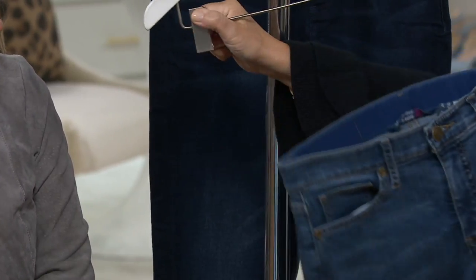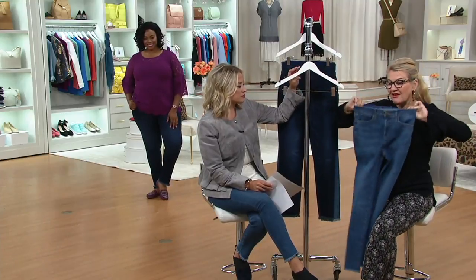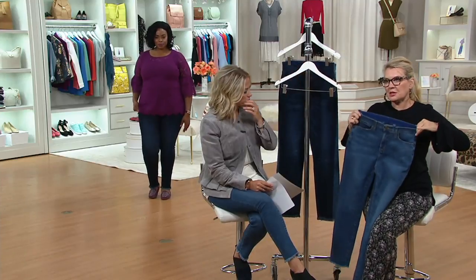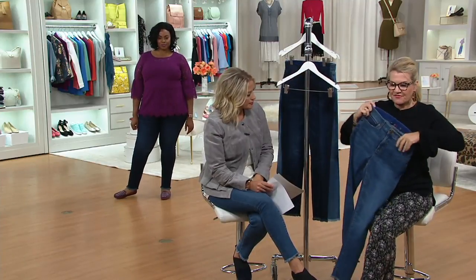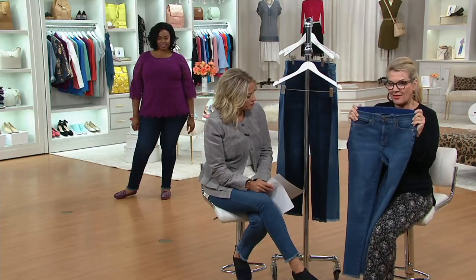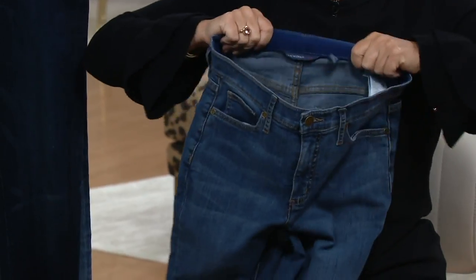These feel like they could easily be $300 — these are those premium $300 jeans. So this is a fabulous opportunity for you. What makes a jean so special, so different? First of all, we've reworked the waistband. The back is slightly higher than the front, which gives that full comfort for you.